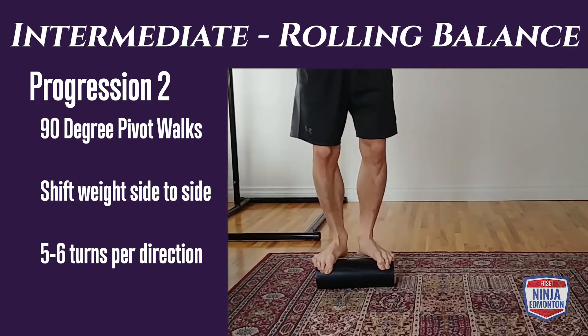Advanced rolling balance, progression three: complete 360-degree turns. Pivot off one corner — if turning clockwise, put a little more weight to the right side; counterclockwise, a little more weight to the left. You're spinning about five to six reps per direction.